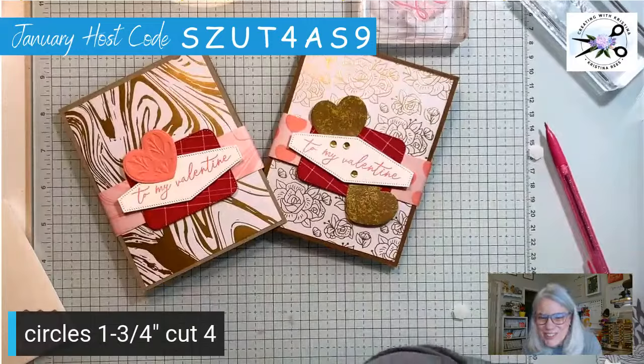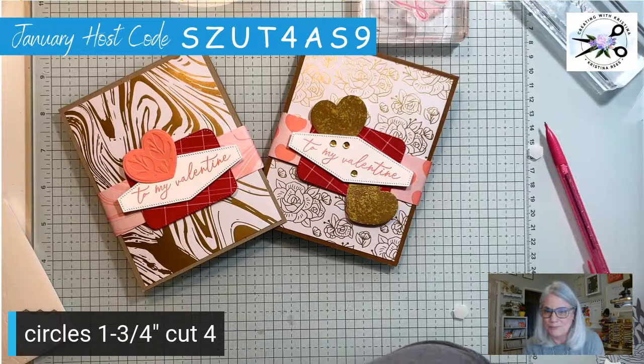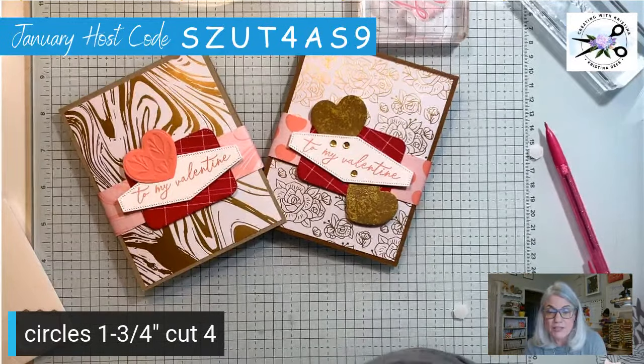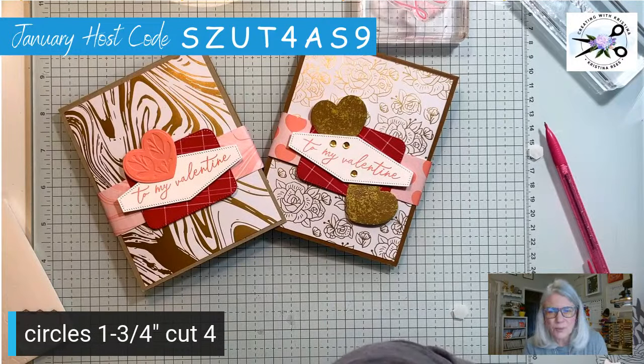I hope you all enjoyed this fun fold — this was so fun to make for you guys. You could do so much with this, not just hearts but bees, the Be My Valentine bees would be cute flying, or flowers — I've seen it done with flowers. It's hard to find on Pinterest because people call it so many different things. You'll find mine because I'm calling mine the pop-up flying hearts fun fold — I think I'm the only one who's called it that. Some people call it the pop-up accordion or a pop-up fan fold.